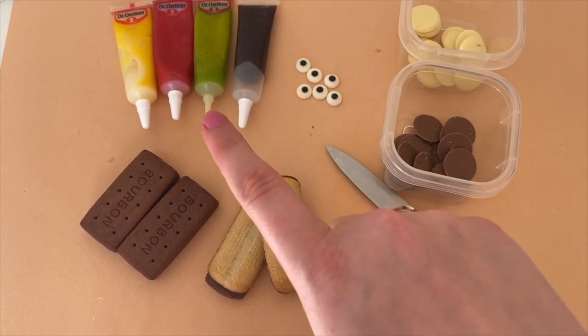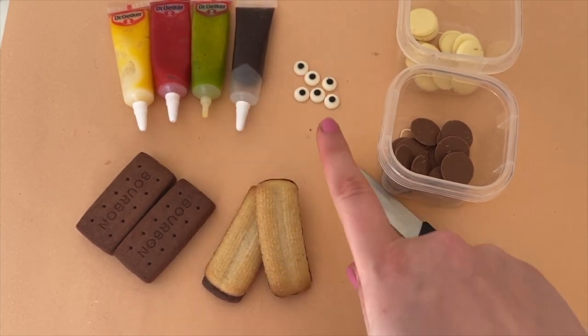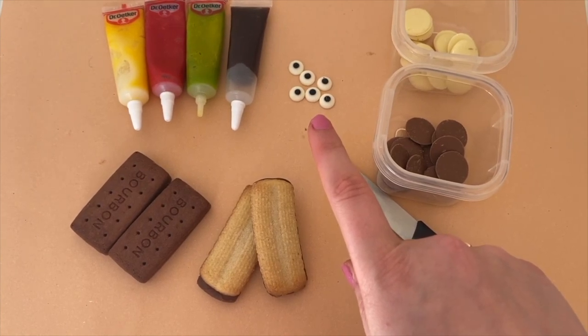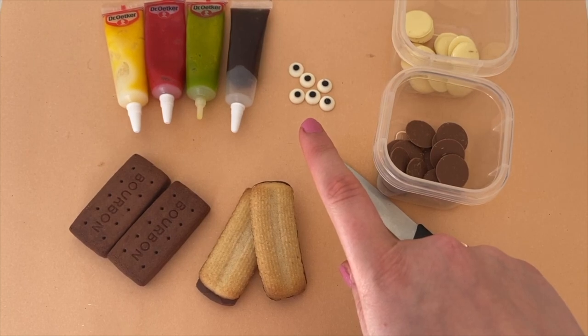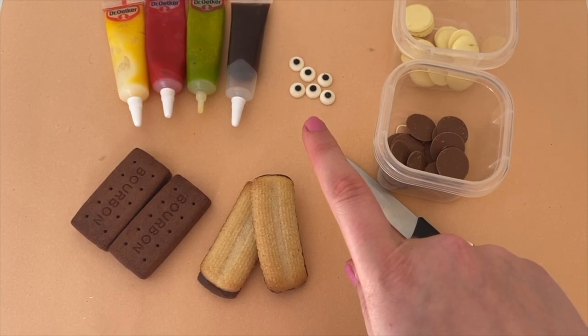You will also need icing, which you can get from most supermarkets. You'll need coloured icing and make sure you have a dark one too. The last thing you will need is edible eyes - I found these at my local supermarket but you can also buy them online. If you can't find them you can always use a white chocolate chip and decorate with dark icing.